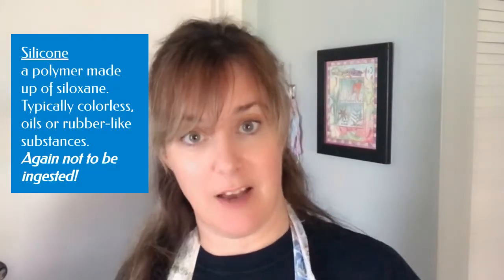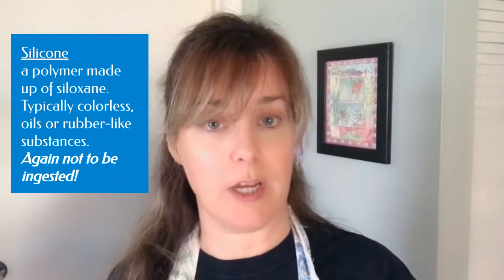Why not just treat it as if everything was shellac and carry on? Unfortunately, if you have a build-up of many of today's modern cleaners or furniture polishes, those contain silicones that get left behind. If you try to put something over it, you'll get some bubbling and it's just nasty and doesn't work. So you really have to remove those. Thinking that was what I had, I went ahead and treated it like there was a big layer of yuck that needed to be cleaned off.